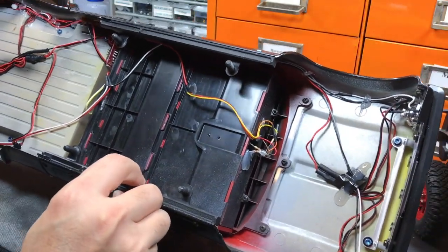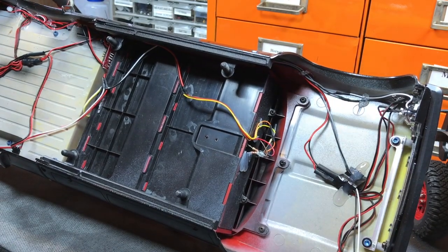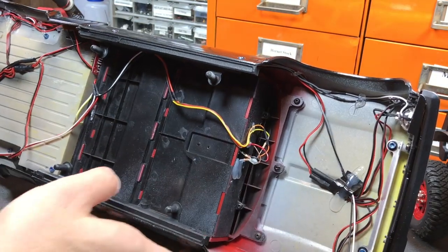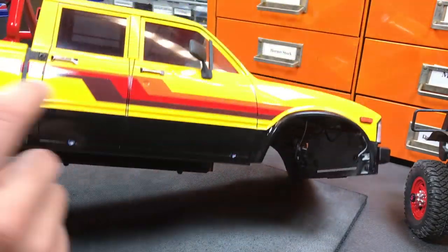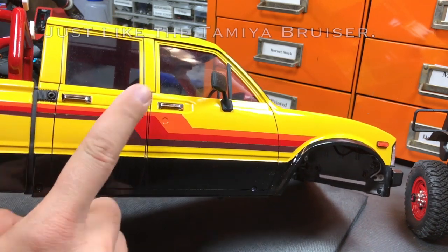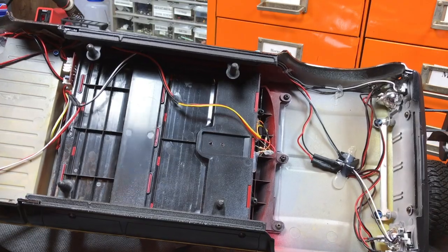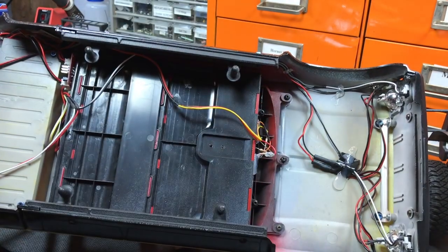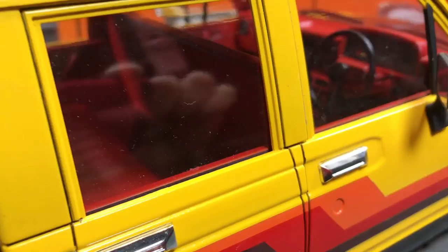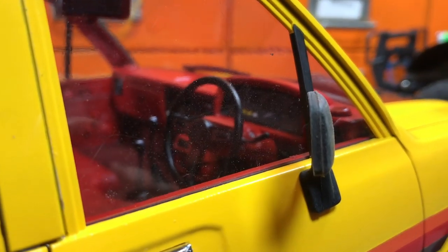Looking at the truck underneath, you can see the three screws I used from the interior kit. At the rear, the screw holding the bed and body together is embedded way up in there. With those five screws, the entire interior set stays in place. Externally, you can see it looks fantastic and you can see right into the truck.